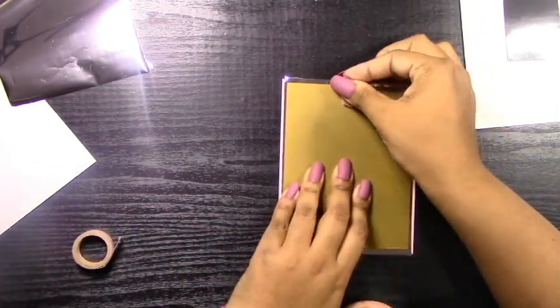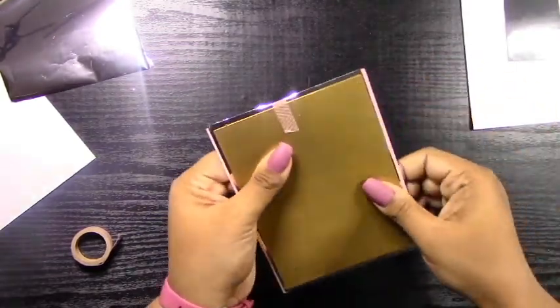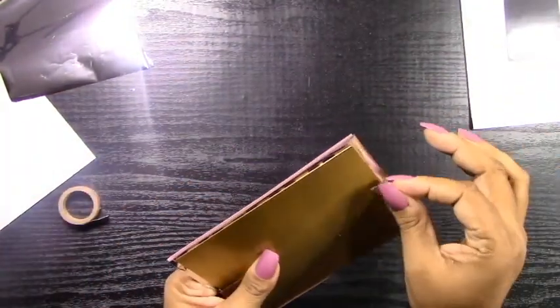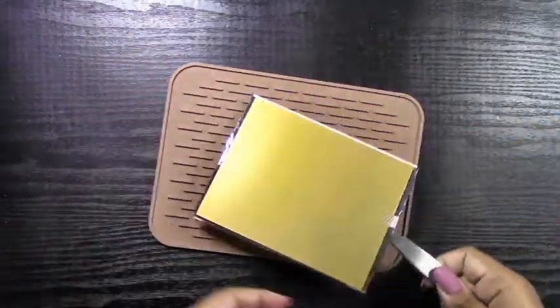There are two ways to stick your plate onto your paper with the foil in between. In the first way, I kind of just place everything where I think it should go and then add my tape afterwards. I'll show you another method after and I actually think that one's a little easier — it all depends on what works for you.